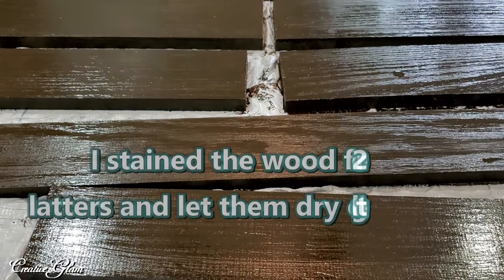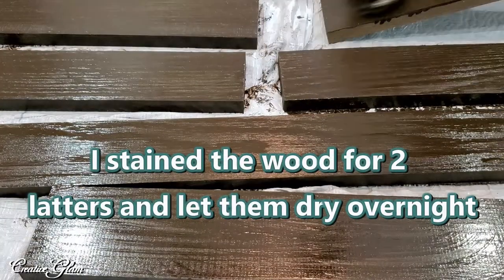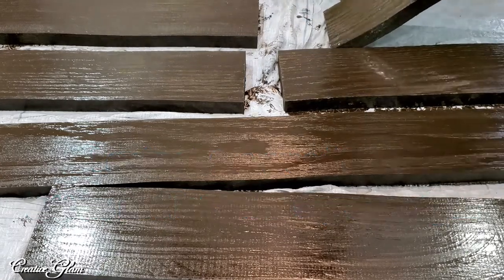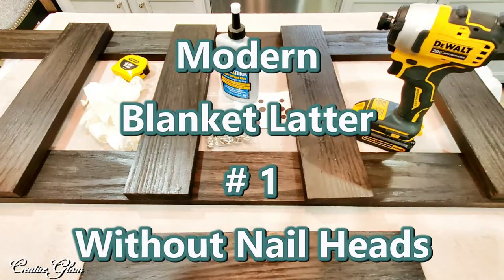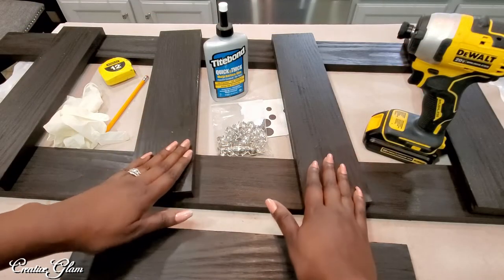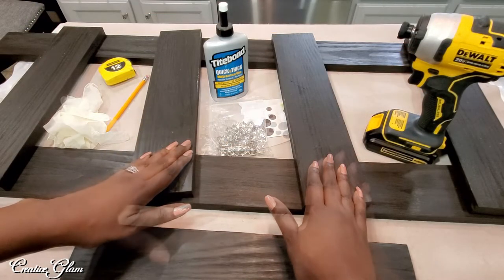I'll let this dry for about three hours and then come back and put it together. Okay guys, it's the next day — the wood stain has completely dried. Now I have the items I need to complete this project.